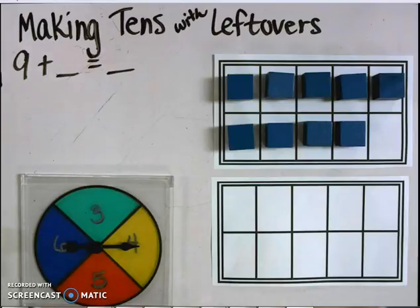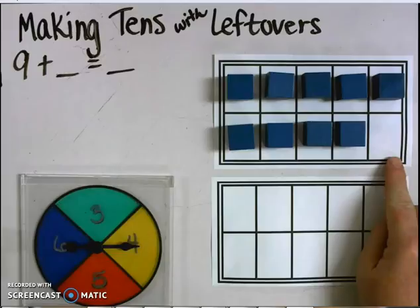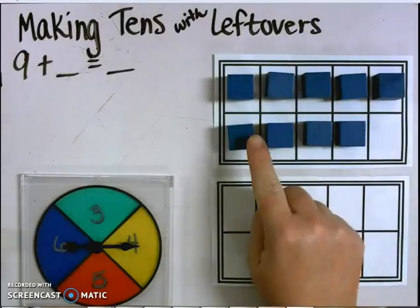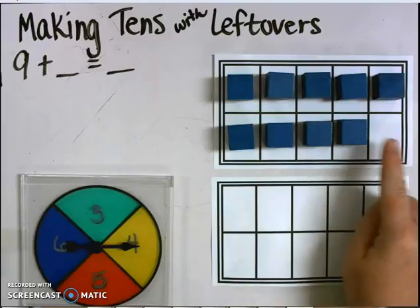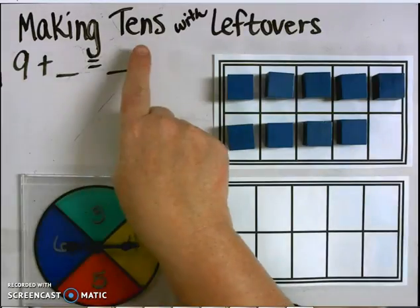To get started, I need to think about how many more I need to make a 10. I have built the number 9 on my 10 frame — I have 5 on top and 4 on the bottom to make 9. I see one space is blank, which means I need one more to make a 10. That's part of my strategy of making 10s with leftovers.